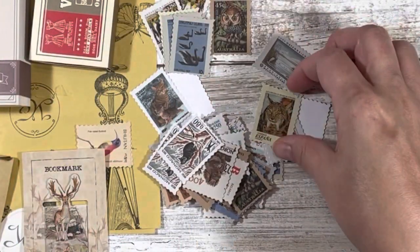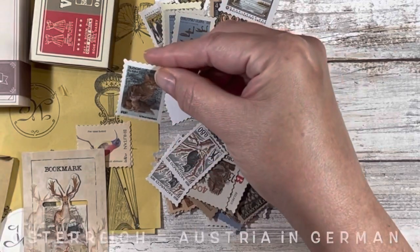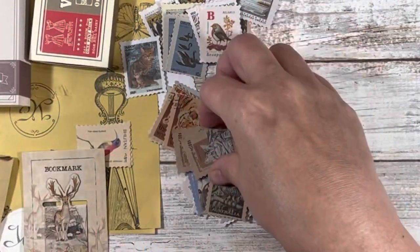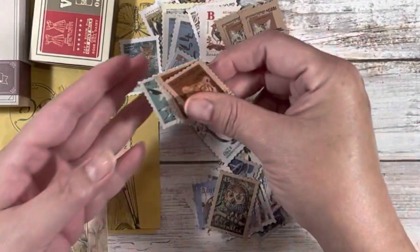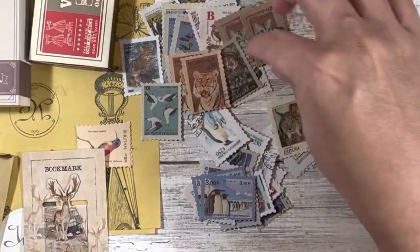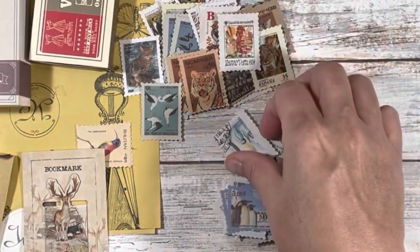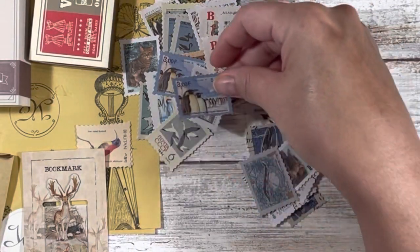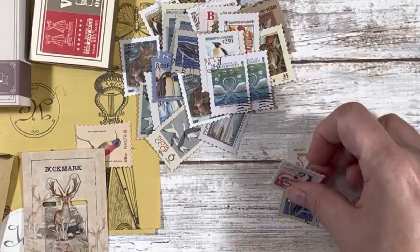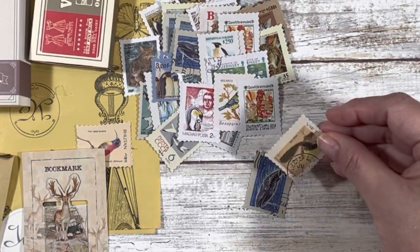Not only are they animal themed but they're from different places — so you've got Osterdijk, which is in Germany, and this one is Monaco. At first I thought it was just a whole bunch of owls, but it's actually a whole bunch of stamps. I love the deckled edge that it gives, and I also like that it can bring a little bit of color. There's a lot more variety than I had anticipated, and it can fit all kinds of themes depending on the stamp you choose.